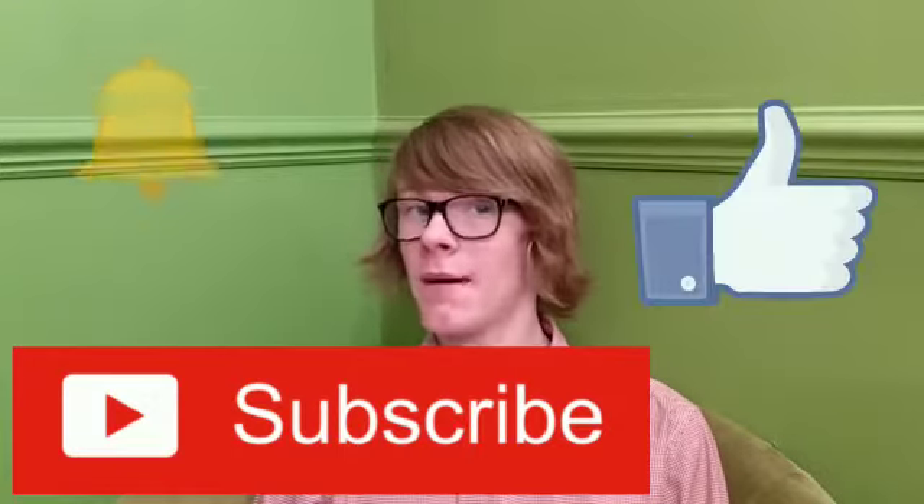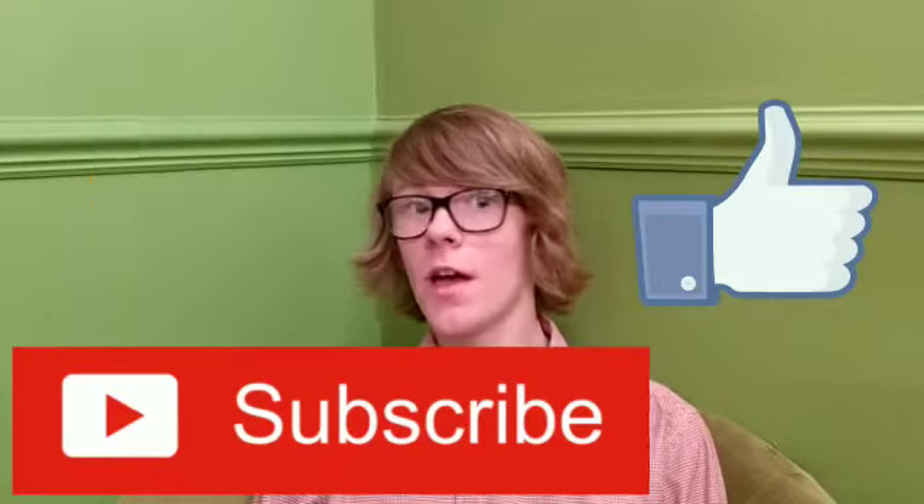Before I start the design and build of this 20 subscriber play button, please subscribe, leave a like, and hit that bell so you never miss any new videos. But now let's jump into step one of making our very own 20 subscriber play button. Here we go.